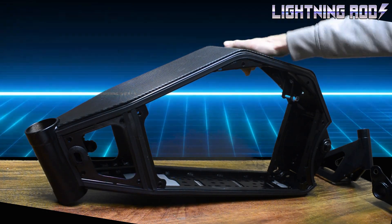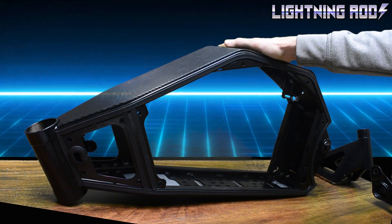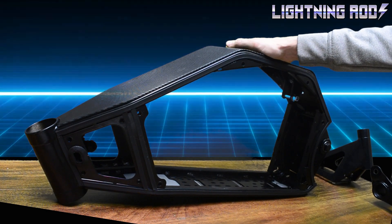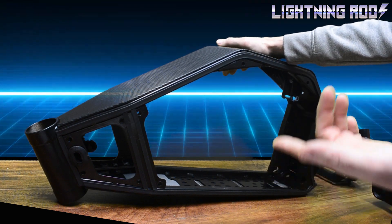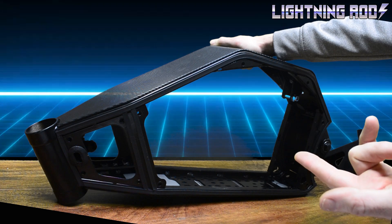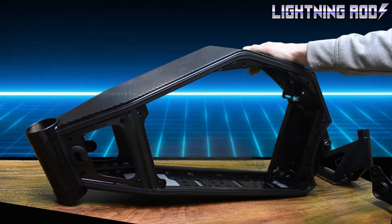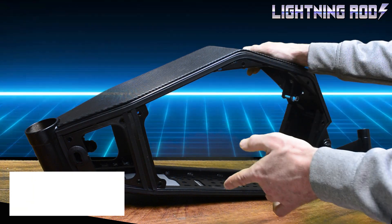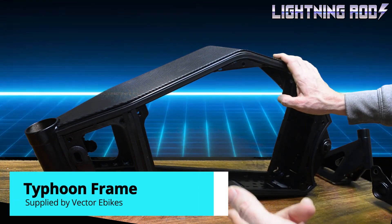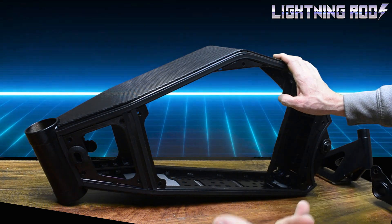I don't actually have a Lightning Rods motor in my hands to show you at this moment. This is an introduction video to the biggest project I'll be taking on in 2021. I do however have in my hands the frame the LR motor will be going on, which is this Typhoon frame that I got from Vector eBikes. So I can talk about what's happening with it to get the LR motor installed.